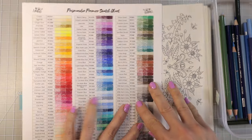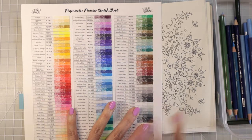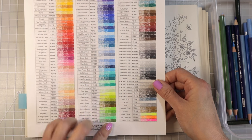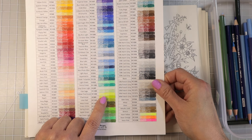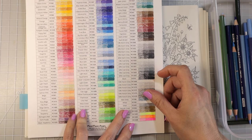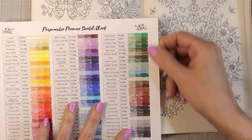Here's my Prismacolor swatch chart, which is available in my Etsy shop — it follows the order the pencils come in the box, already filled in with names and numbers, making it easy to print and fill in. I have greens at the bottom and at the top. I want a color that will really stand out, so I'm thinking yellow chartreuse for a bright intense highlight, along with lime peel and olive green — I'll go ahead and grab those.